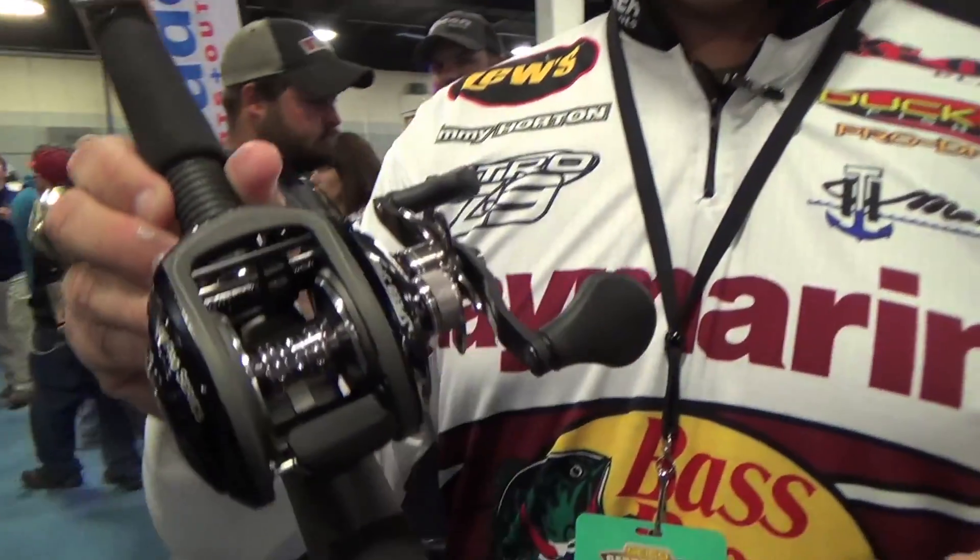Tim Horton here with North American Fisherman. We're at the Bassmasters Classic at the Lou's booth. My favorite way to fish is deep cranking. Lou's has got the new BB-1 Pro, and I'm going to tell you, there's a lot of features to this reel that are really cool, but I'm going to show you the most important thing.